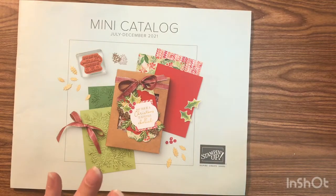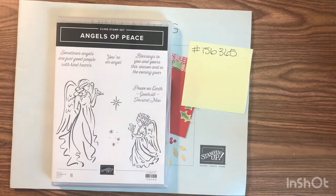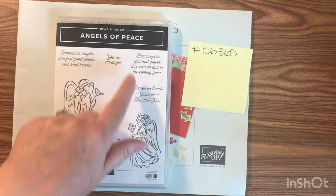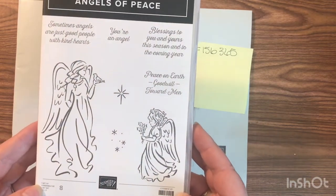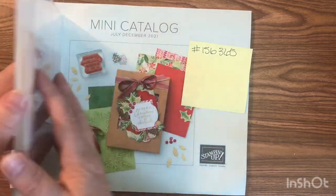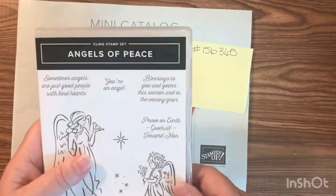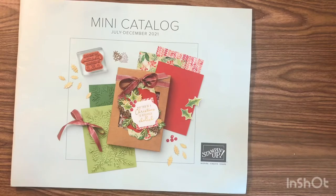The next one is the Peaceful Angels stamp set. It's just beautiful. The sentiments include 'sometimes angels are just good people with kind hearts,' 'you are an angel,' 'blessings to you and yours this season and in the coming year,' and 'peace on earth, goodwill towards men.' These stamps remind me of the girls-on-the-beach stamps from the regular annual catalog. The big angel stamp is a really good size — I'm really impressed with it.